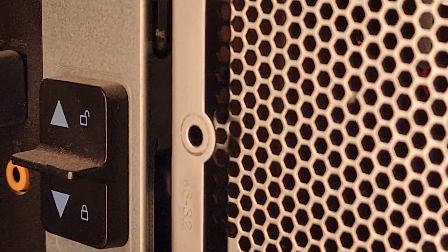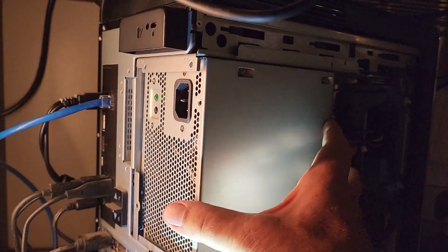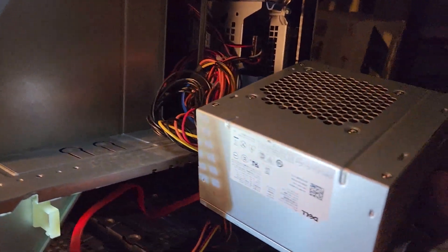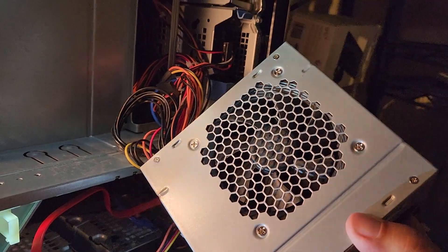I'm pulling this thing out of here. I took the screws out because that's how you get it out — you have to get the screws out first. The screw holes match the new power supply. Look at all the wires coming out of it — they're not modular. Here's the label on the side, and there's the fan.